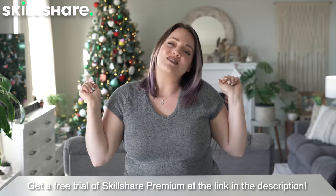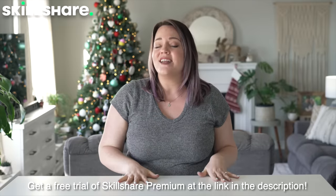Let me know in the comments if you guys also hate it or think it's messy. Thank you again to Skillshare for sponsoring this video - go check out my class, I am so excited about it! The first thousand people to click the link in the description will get a free trial of Skillshare's premium membership. This is the last video of 2020, so I will see you next year. Bring on 2021 - hopefully it's better!